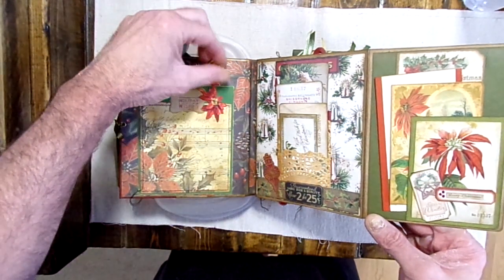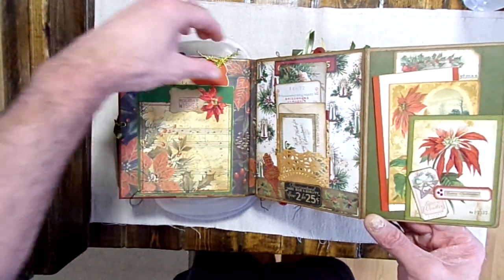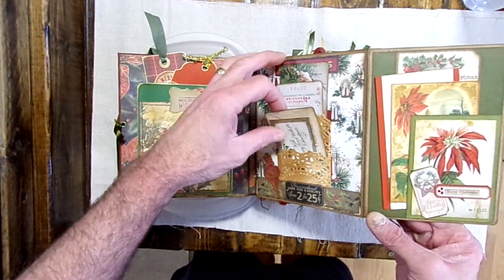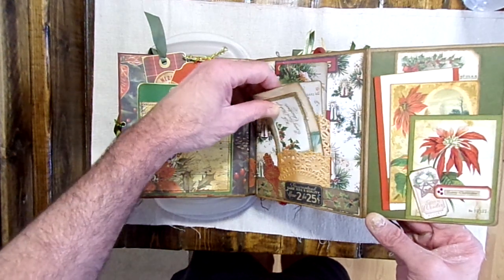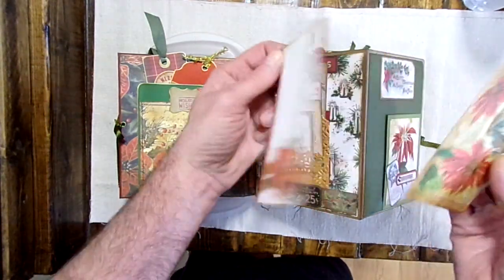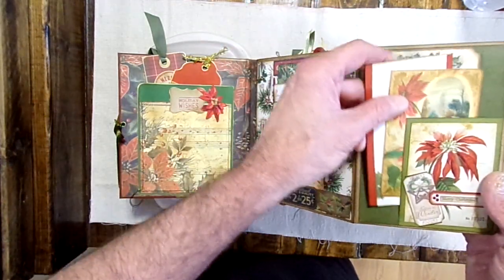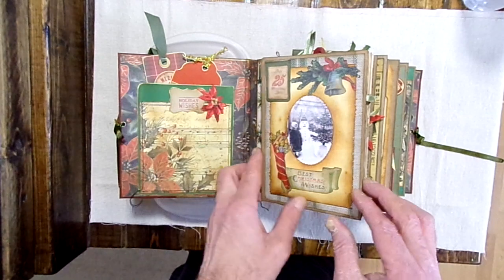It has a total of 94 tags and journaling cards. There's two more tags here, two more up top. This one also consists of 53 pockets. I believe I counted three belly bands in this as well.